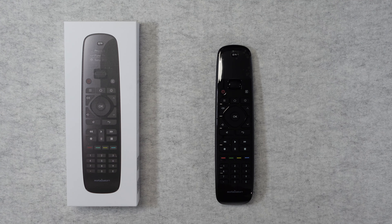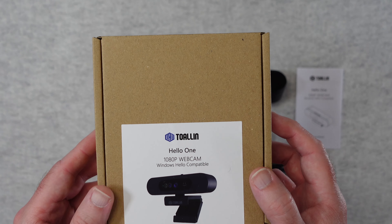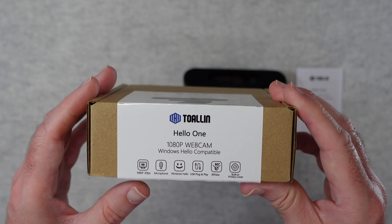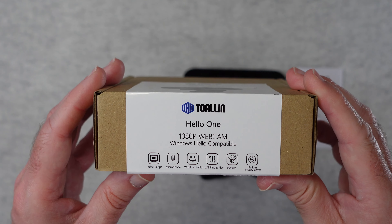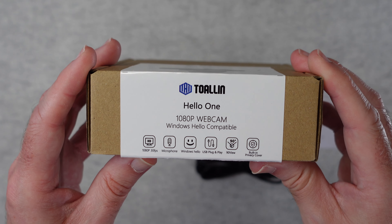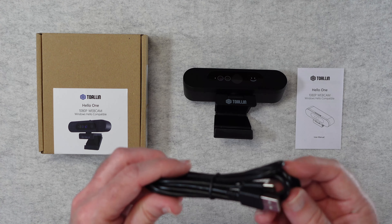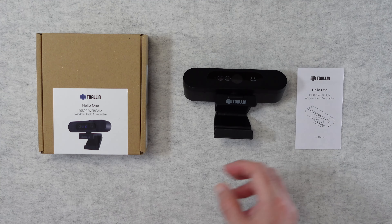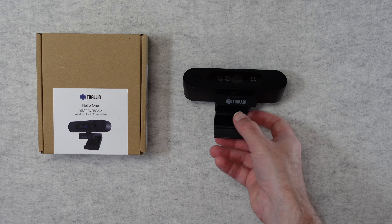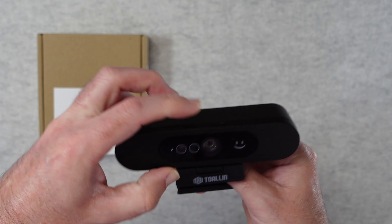This is the Taolin Hello One 1080p webcam. The packaging lists its specifications: 1080p at up to 30 frames per second, built-in microphone, Windows Hello support for easy unlocking of your Windows computer, USB plug-and-play, 90-degree field of view, and a built-in privacy cover. Inside the box we get a long USB-A to USB-C cable, a user manual, and the camera itself.